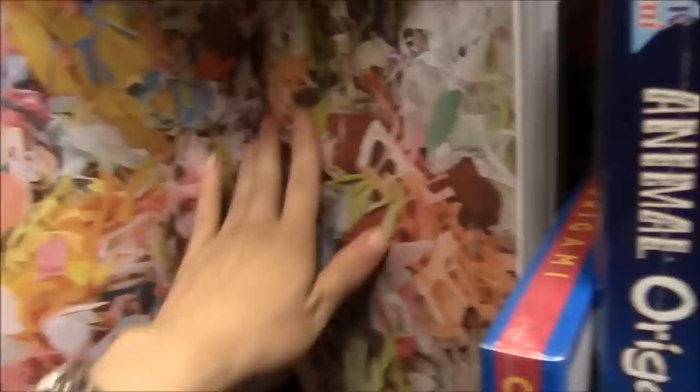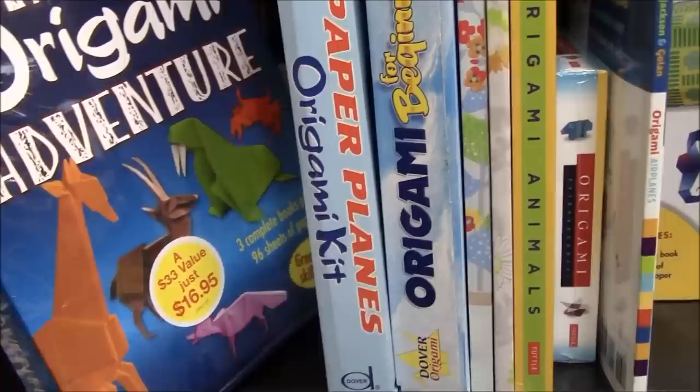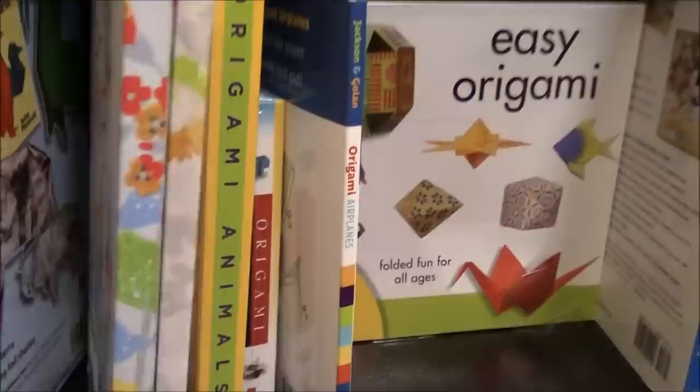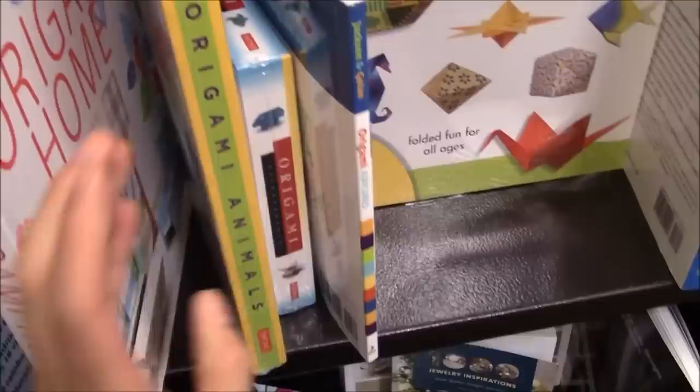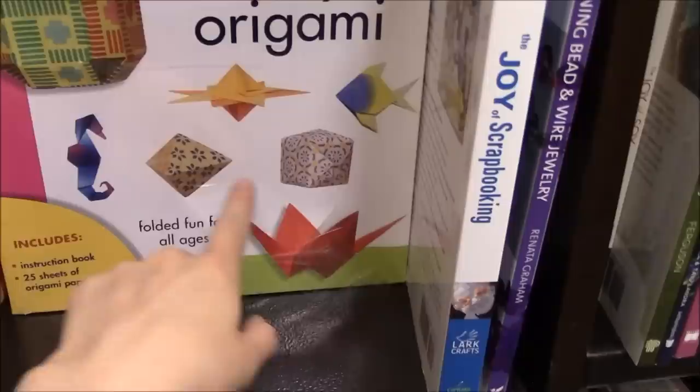And then we have more kits — the classic origami kit, Animal Adventures, Paper Planes, and this is Origami for Beginners. This is also a kit called Origami Home — it comes with a book with a bunch of models and also some paper. I'm not going to open it because I'm not buying it, but I really love how this is packaged — it's quite nice. And then we have Origami Animals, More Origami Extravaganza published by Tuttle, Origami Airplanes, Easy Origami — I actually have these origami papers so it's kind of funny that I see them here.